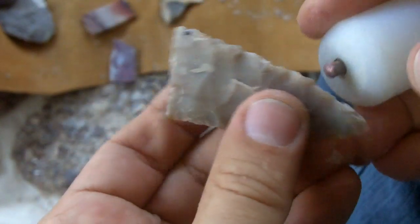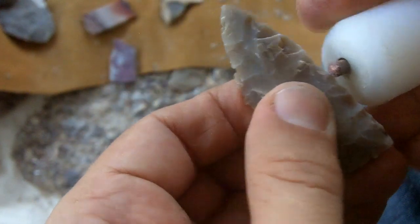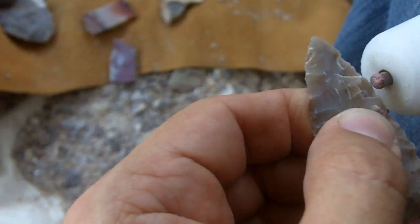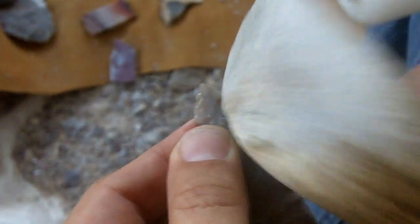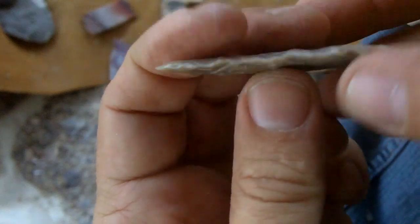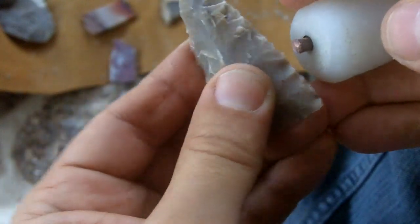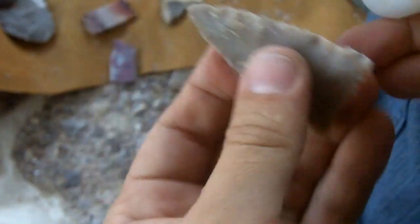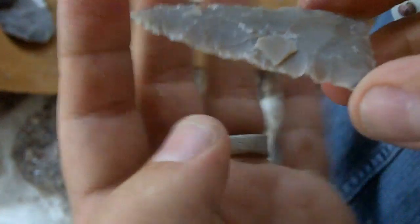Minimal abrading — I am going to keep the edge sharp and try to limit the crushing of the steps. I am not really hitting into the stone; I am kind of brushing it. Not quite, but I am not being too aggressive with the flakes. If I become too aggressive at this stage I will take off a large portion, and I don't want to do that.